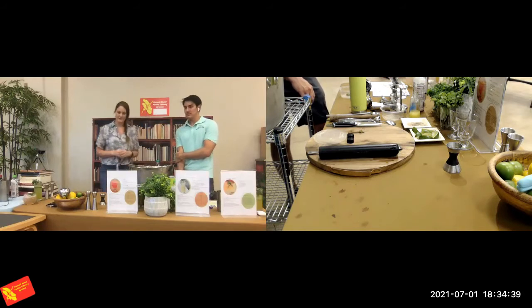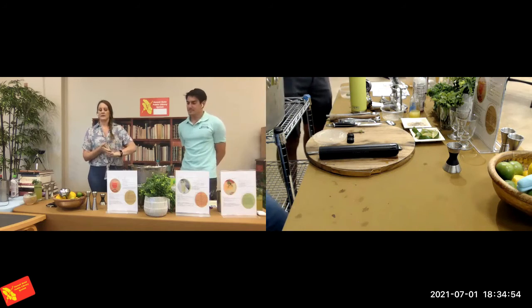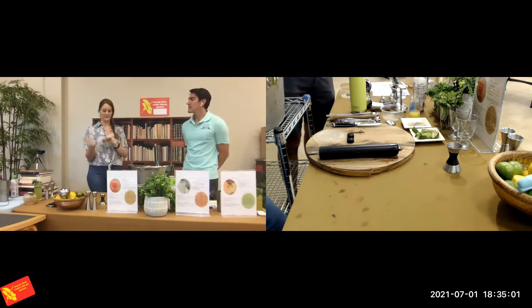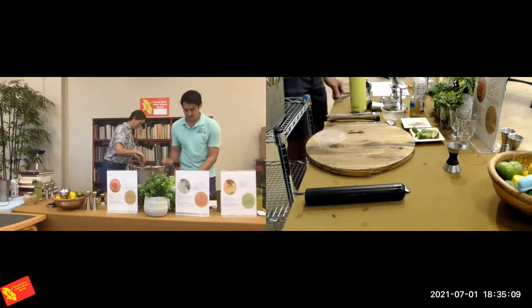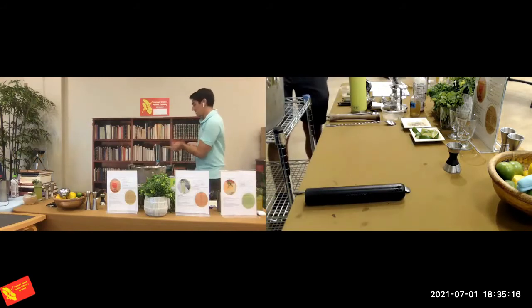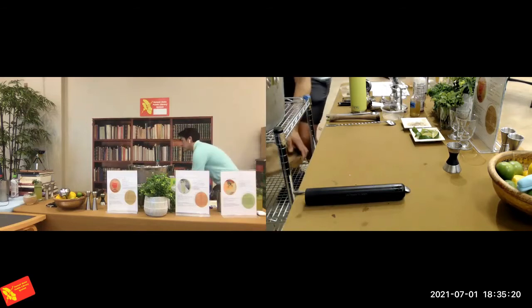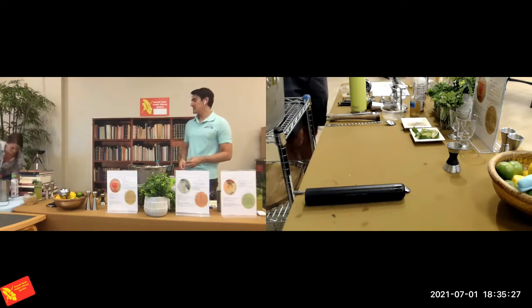Everybody have a moment to enjoy that. We're going to get set for the last drink. Nainoa and I are going to talk about making this in a large format, as if we were planning a party for everybody. The recipe you all have is just for an individual drink, and I'll explain as I go what I'm doing differently for a group versus one drink. So we're going to make it in a punch bowl.